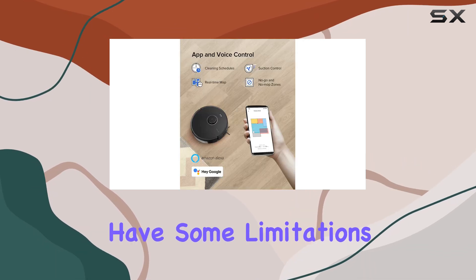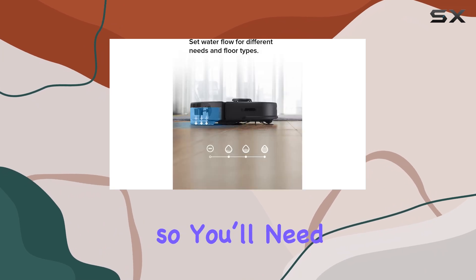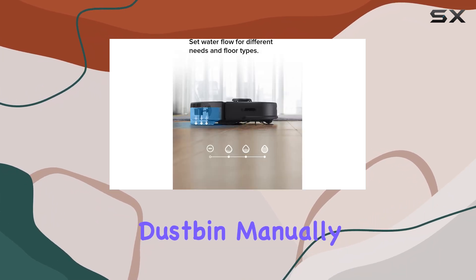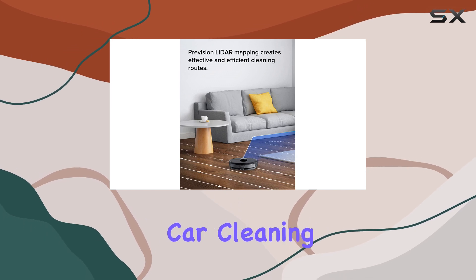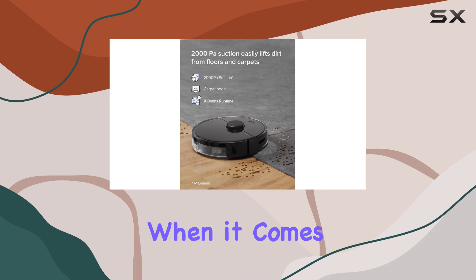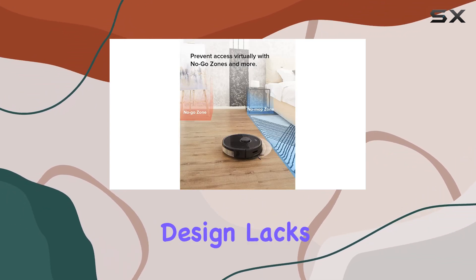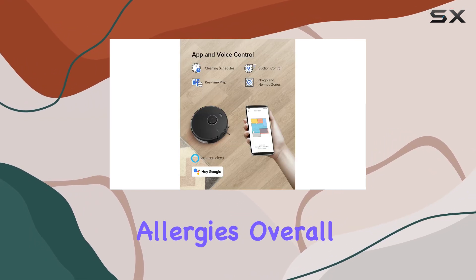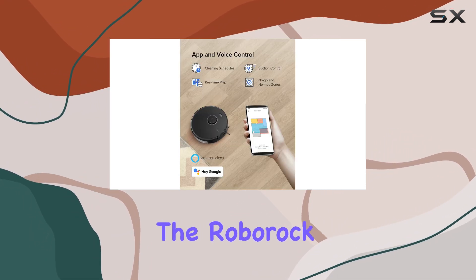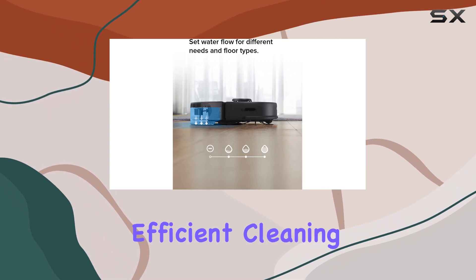However, the S5 Max does have some limitations. It's not compatible with self-emptying base stations, so you'll need to empty the dustbin manually. Additionally, its 4.7 ratings for stairs and car cleaning suggest it's not the most versatile vacuum for specialized tasks. It's also worth noting that its bagless design lacks a HEPA filter, which might be a consideration for those with allergies.